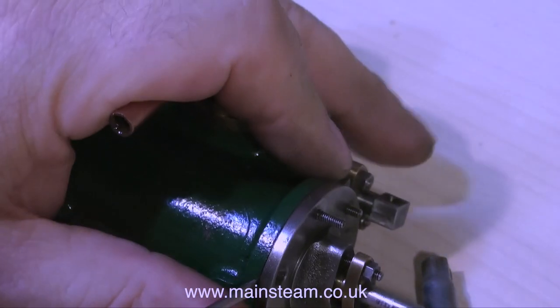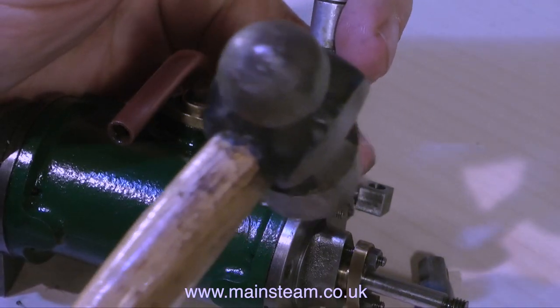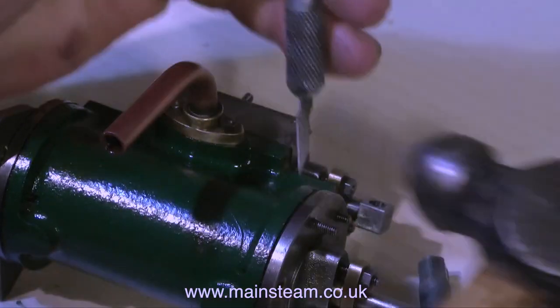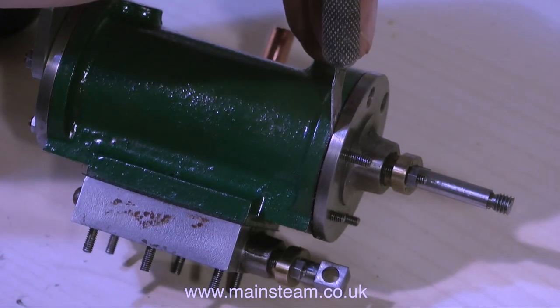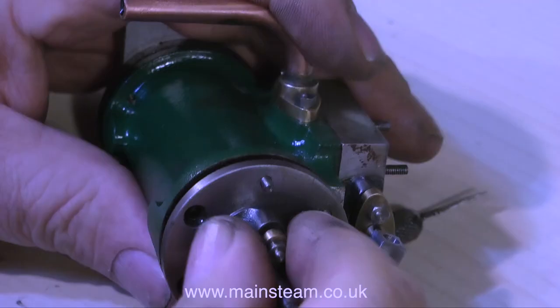The next thing to do is to remove the cylinder cover. The engineering standard of this engine is very good, so the cylinder cover is quite a tight fit into the cylinder. But it's no match for my old craft knife that lives on the bench. A quick tap with my hammer — and I mean a very, very gentle tap — and the cylinder cover is loose and very easy to withdraw.